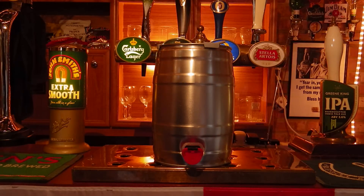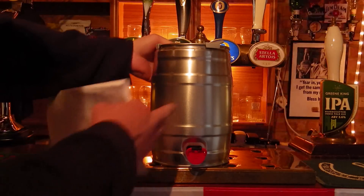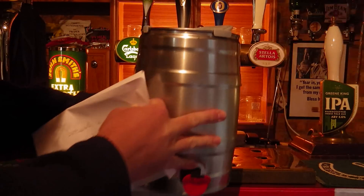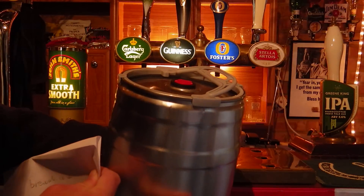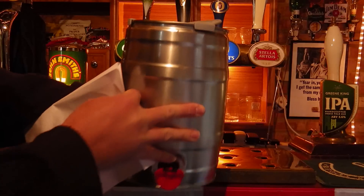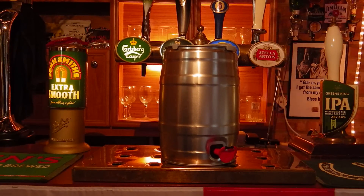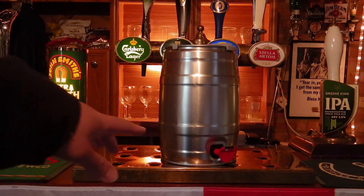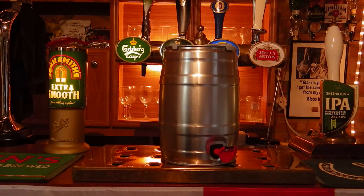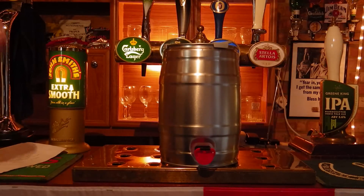On to features of the keg itself: we have a very handy handle on the top, always useful. You also have — if I can bring it down slightly — a level, and on top you've got the bung. You initially get a clear bung which you take out to siphon your beer in, and then you put the second bung in, which you are then able to twist and open to allow air in as the level of your beer goes down. You also have a retractable tap on the bottom there, which you pull out and twist to operate — which I can demonstrate!